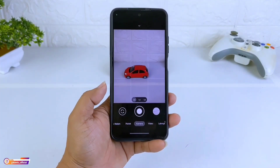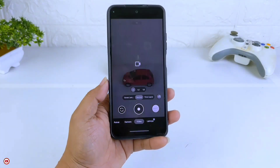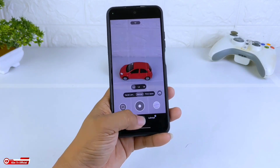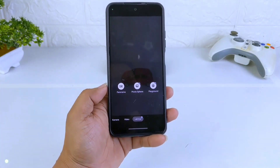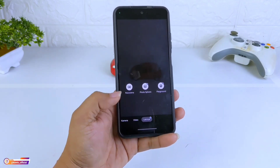Assalamualaikum warahmatullahi wabarakatuh, jumpa lagi dengan saya Hakim. Di kesempatan kali ini saya akan share dan review config terbaru untuk teman-teman semuanya. Dan kali ini adalah config full warna untuk GCam BSK81. Bagaimana review lengkapnya?